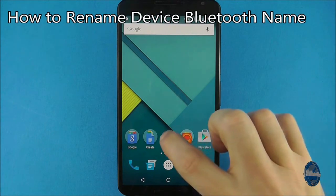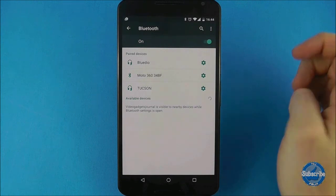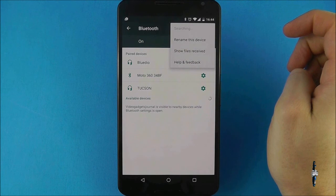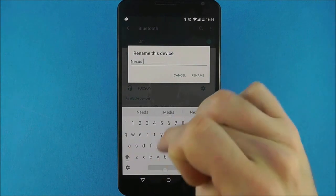If you want to rename your device's Bluetooth name so it's easy to distinguish when pairing, go to Settings and choose Bluetooth. Tap the three dots in the top right of the screen and select the rename device option. From here it's simply a case of renaming it to whatever you like.